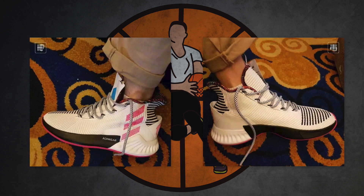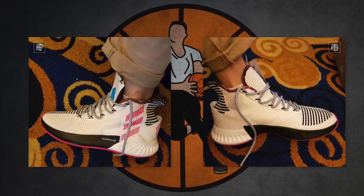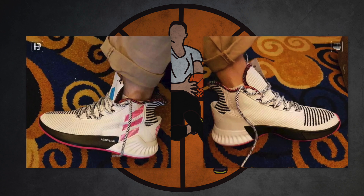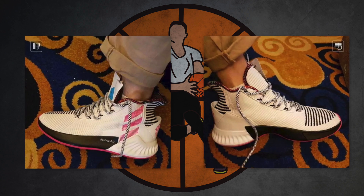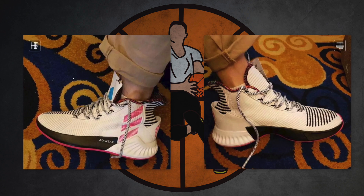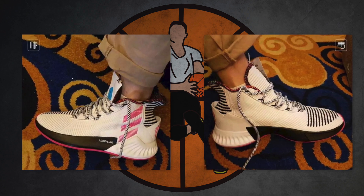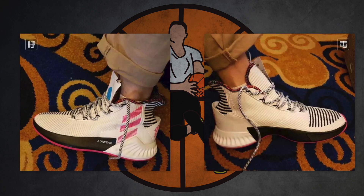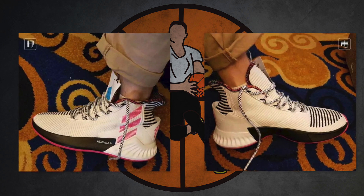As for the rest of the sneaker, like I said it's a very unique design and I appreciate it, but I'm just not completely sold on it. It kind of looks like a lifestyle sneaker — it does not look like a basketball sneaker to me. It kind of looks like something you'd find at a Journeys retailer, which isn't a bad thing, it's just not necessarily my cup of tea.